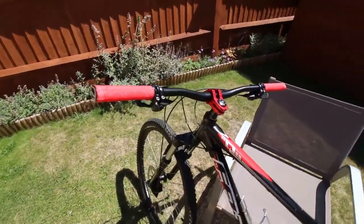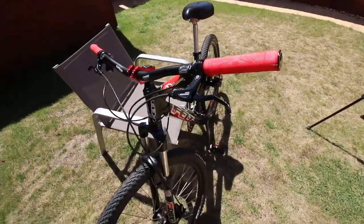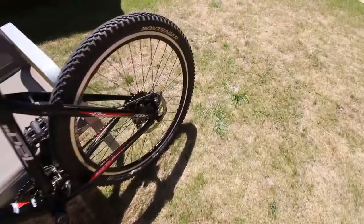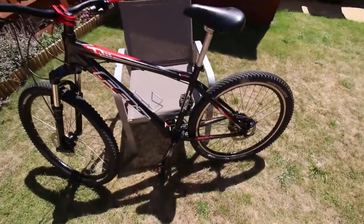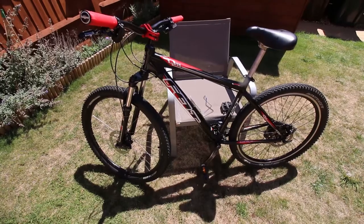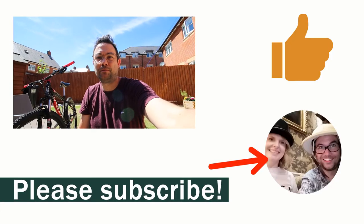Here's the finished bike. It's got the new stem and handlebar on, new grips, new brake levers. I've replaced the pads on the front disc brake and replaced the cable inner and outer. I've also replaced the pads on the rear disc brake and replaced the cable and outer. So now it's all done and I'm pretty satisfied with it. There's a bit of play in the headset so I might just take it down to my local bike shop to get that checked over, but otherwise it's all done. If you like this video please give it a thumbs up and if you'd like to see more from me please subscribe to the channel.